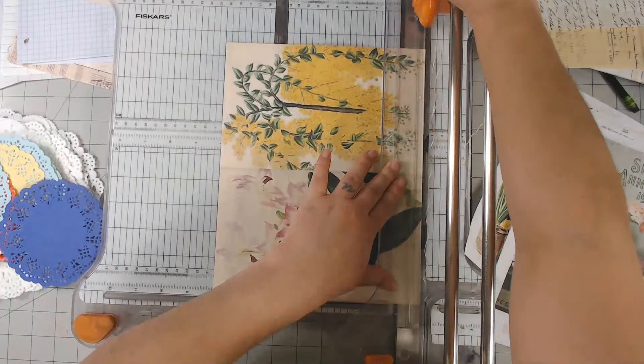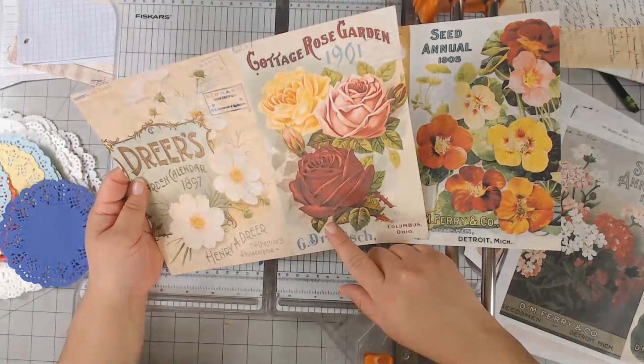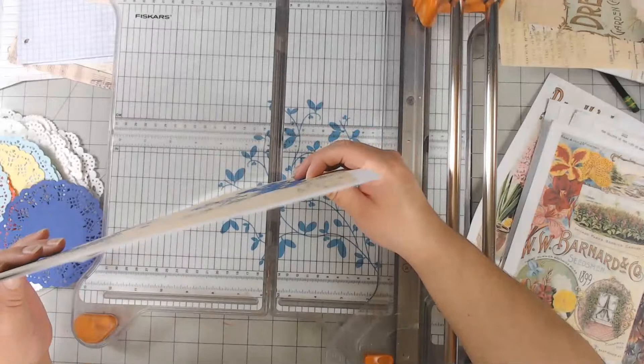These are fun, I love these. These are from my shop — the vintage ephemera seed printables — and then on the back is some of my botanical images.